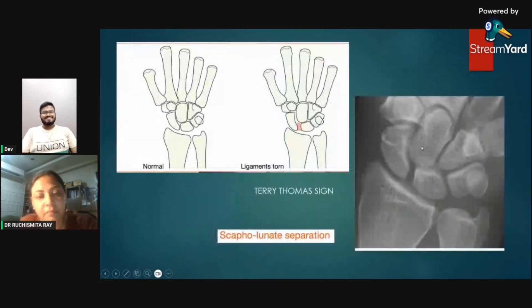Terry Thomas sign is specific for scapholunate separation. Terry Thomas was a comedian with a large gap between his upper incisors — when the scapholunate ligament is ruptured there is a gap between the scaphoid and lunate bones on AP view, compared to that incisor gap. This is the Terry Thomas sign — scapholunate separation — potentially useful for MCQs.